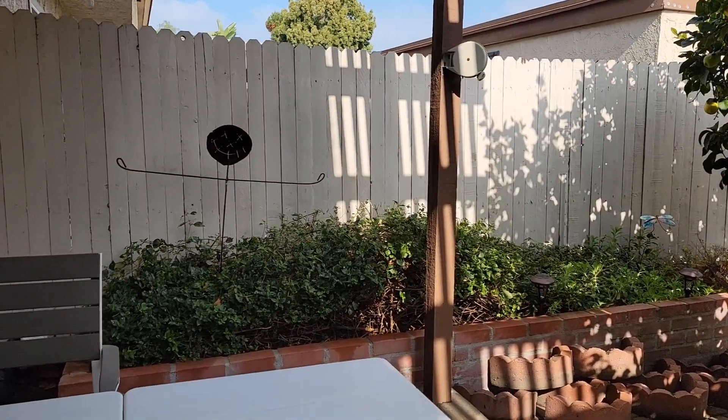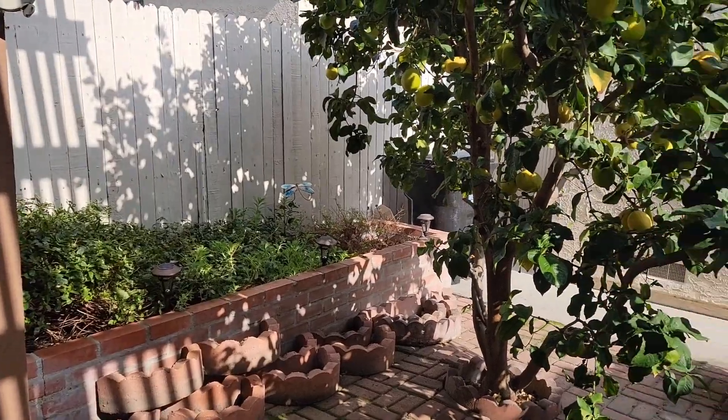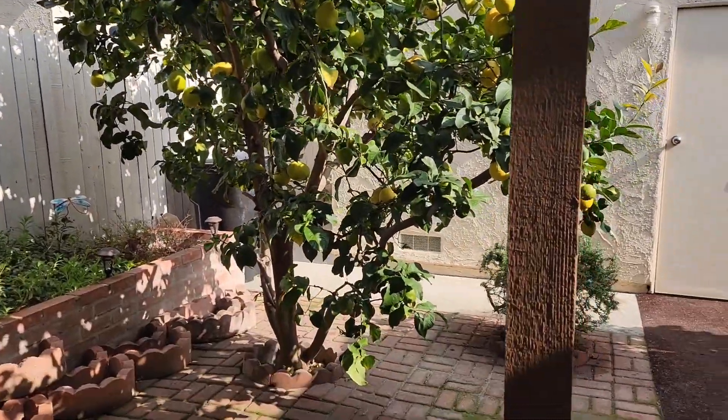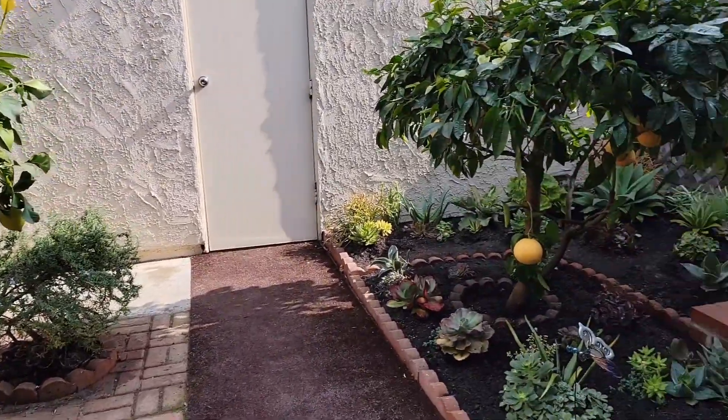The next planter I would love to work on if she lets me is that planter there. We trimmed this lemon tree and also the rosemary tree. This place is pretty shaded.